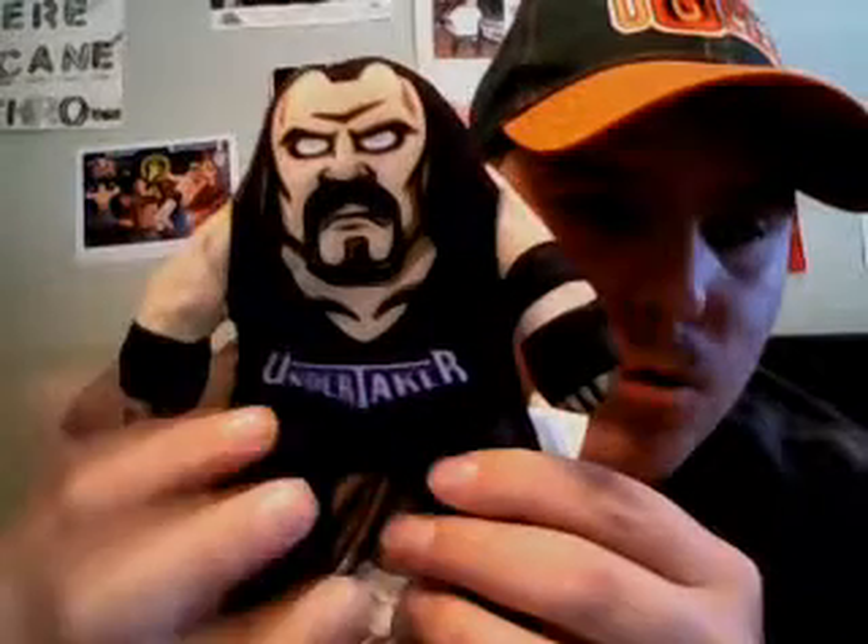He has a black goatee and a grin on his face, has tan skin, a black elbow pad on his left hand, and he has black gloves on both hands. He has a purple nameplate with 'Undertaker' on it, and he also has a black sleeve, black wrestling gear straps.